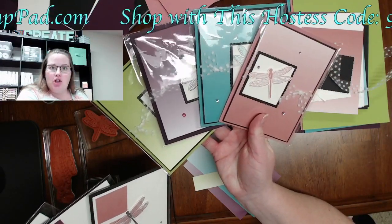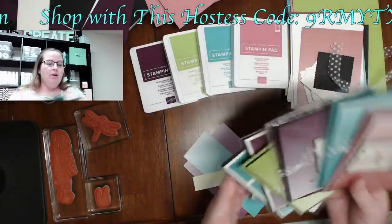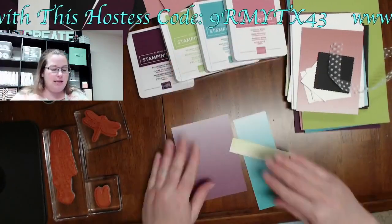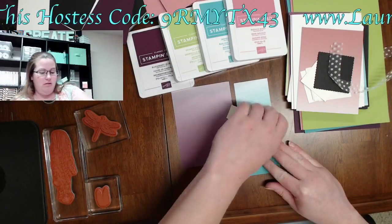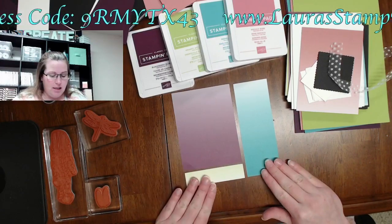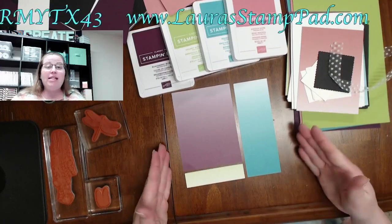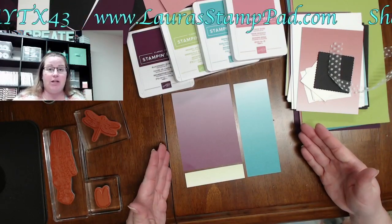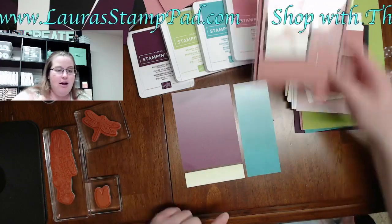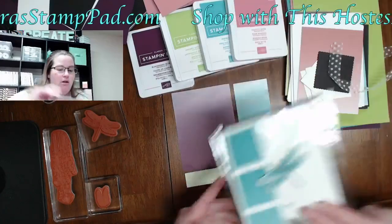I used a large piece of that six-by-six designer series paper. Here is the six-by-six piece — it's a little expanded out because it's cut and I left a little bit of a border. This piece here is what I used for this card, and this piece here is what I used for this other card.